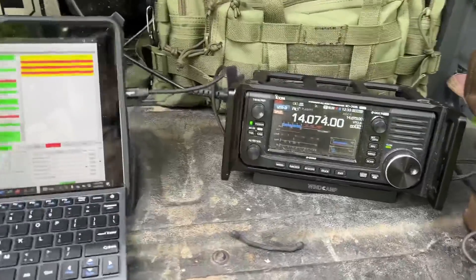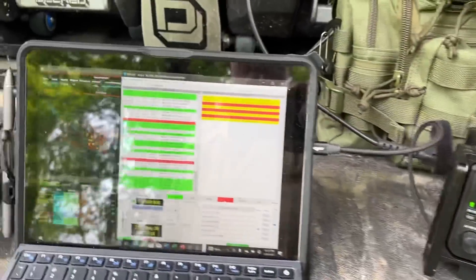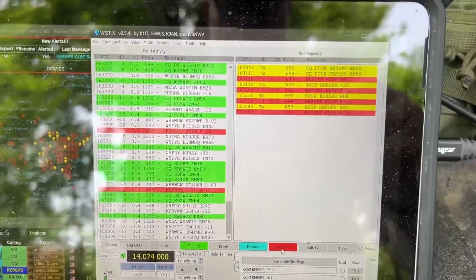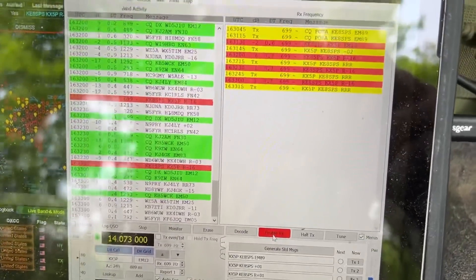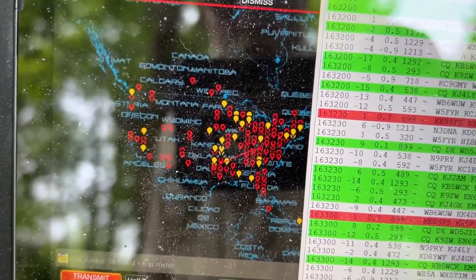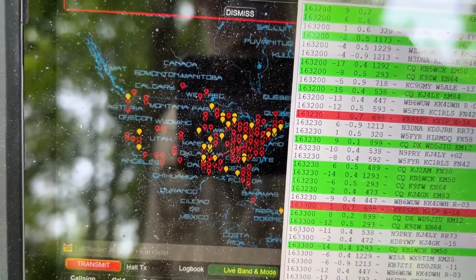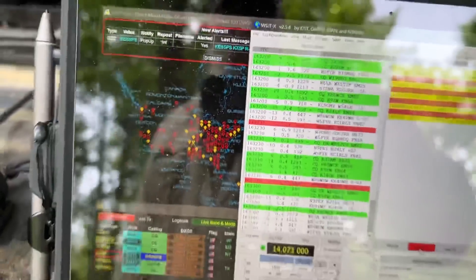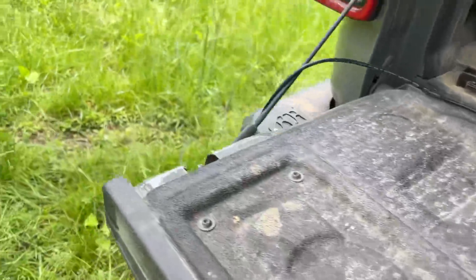I'm out here today testing some mobile comms setup. I've done this FT8 thing lots of times on video - talking to a guy in Texas right now. That's the first contact I hit. You can see the line going down in Texas and all the yellow marks, people who are hearing my signal, all across the U.S. What's important here is the antenna setup, and I want to show you this.